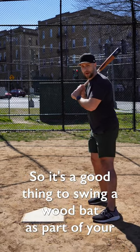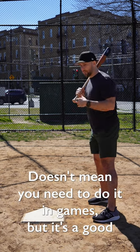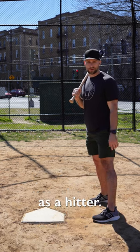So it's a good thing to swing a wood bat as part of your overall training regimen. It doesn't mean you need to do it in games, but it's a good thing to go to the cage, get a heavy wood bat, and work on how that can improve you as a hitter.